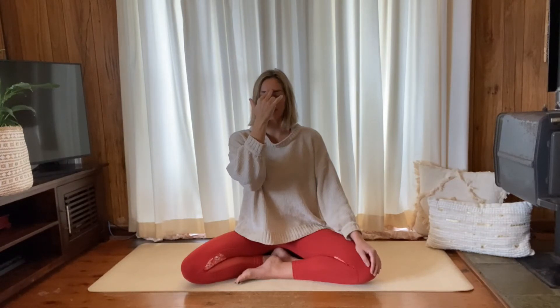Inhale into the right. Open the left, close the right, exhale left. Inhale left. Open right, close left, exhale right. Inhale right — close the right, exhale left. Inhale left. Open the right, close the left, exhale right. Inhale right. Open left, close right, exhale left. Inhale left. Open right, close left, exhale right.